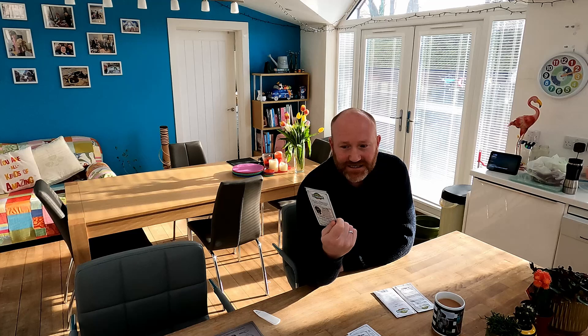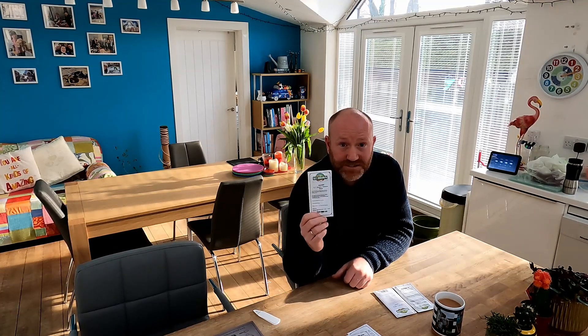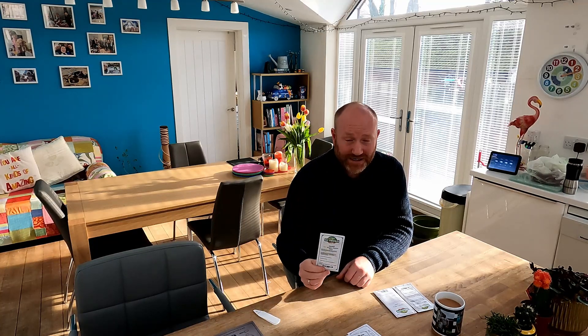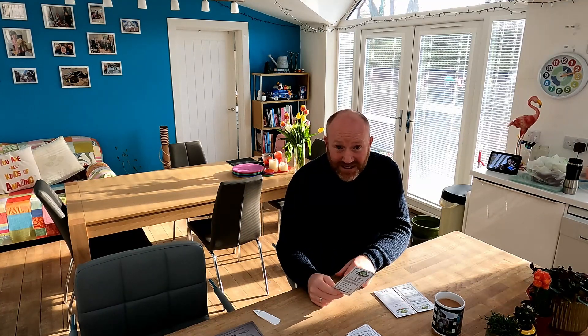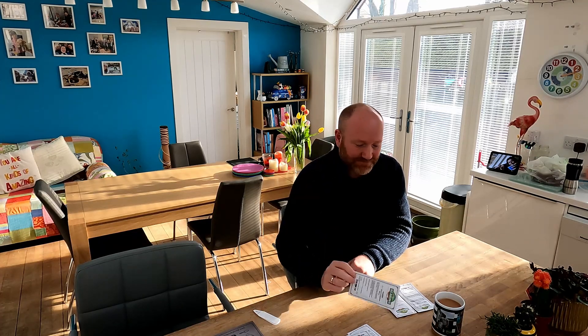Next up we're going to get some radishes on the go. This is DT Brown's Rainbow Blend, so they'll come out all different colours — I'm really looking forward to giving them a shot. If you're a first-time grower or trying something new, radishes are absolutely brilliant. From sticking them in the ground to pulling something out is only about 10 to 12 weeks. Give radishes a shot and you'll not be disappointed.